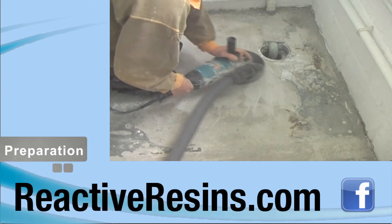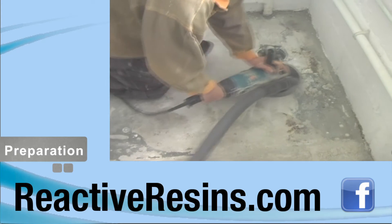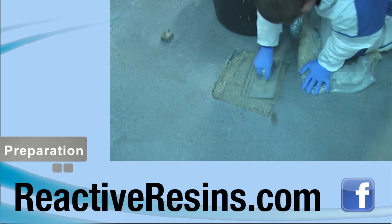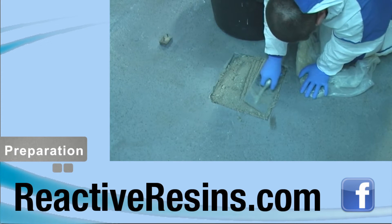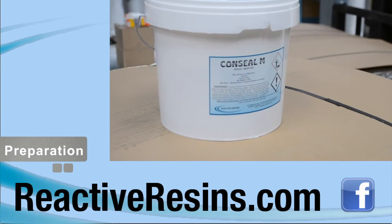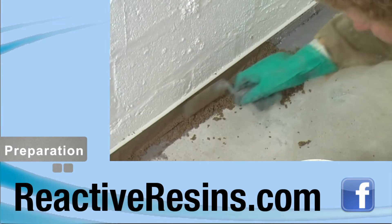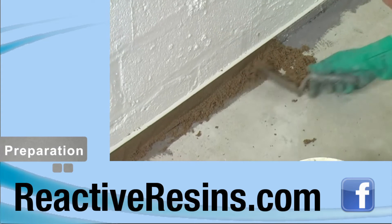Before you begin, be sure that all old coatings and contaminations such as old oil and grease are removed. When the floor has been cleaned, all cracks, holes and depressions will need to be filled. We recommend you use our Conceal Mortar, which you can find more about here. If coving is required to provide a waterproof seal around the floor, it should be applied at this stage.